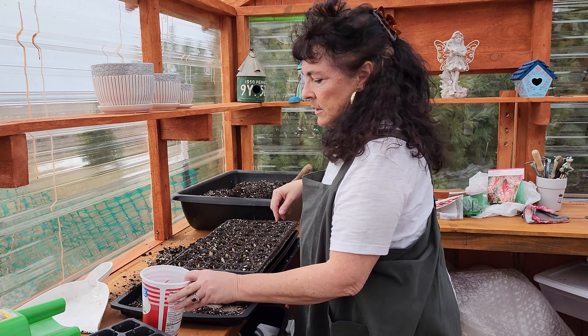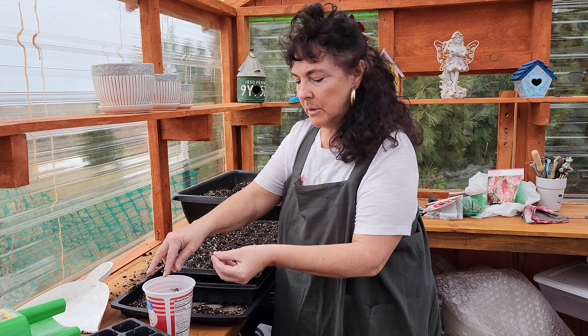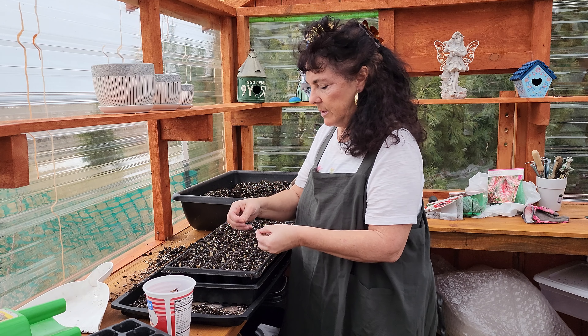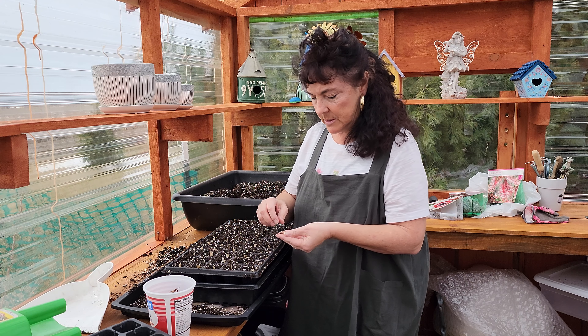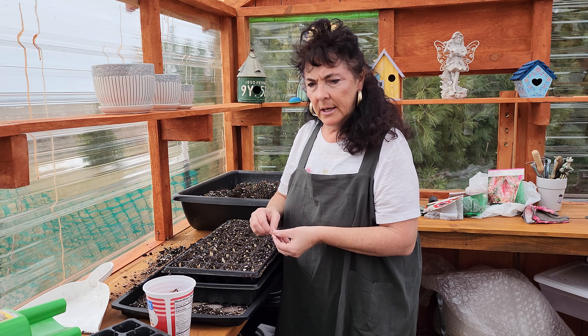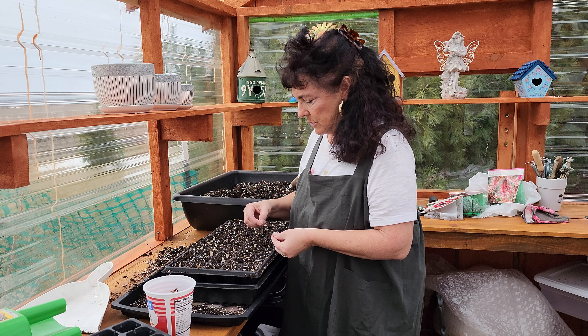Now some people will say that you should soak the seeds — I just didn't. I'm going to go ahead and just place a couple in each cell. Hopefully we get some of them to take root.